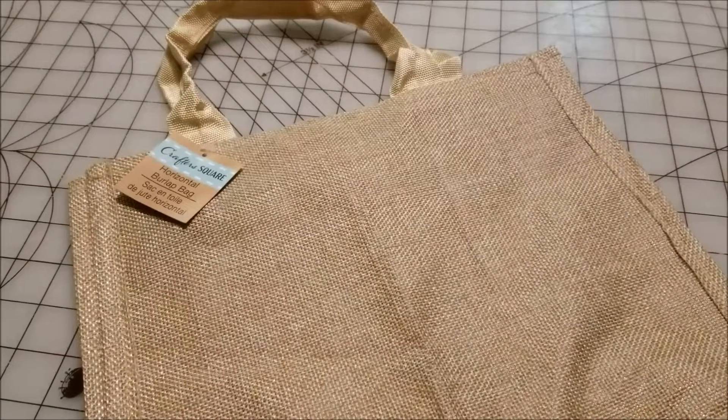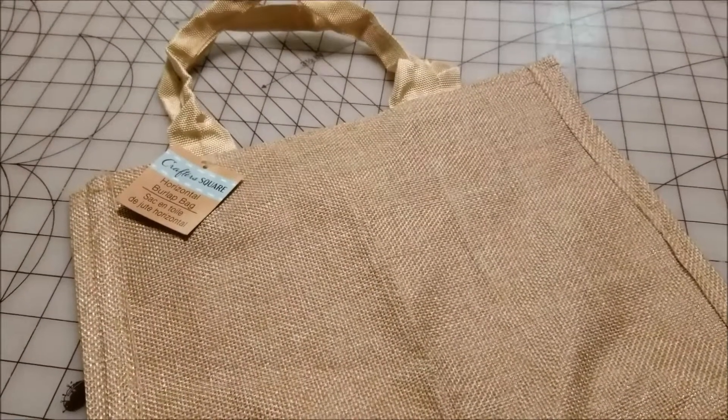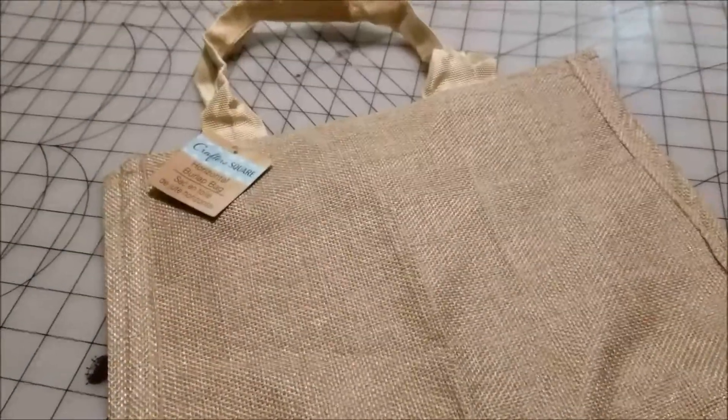I found this horizontal burlap bag in the Crafter's Square section at Dollar Tree, and of course the first thing I wondered was, can I cross stitch on this? Briefly followed by, should I cross stitch on this?